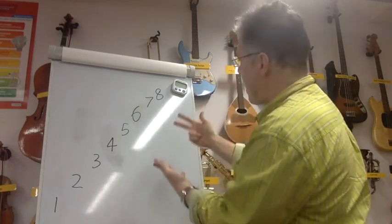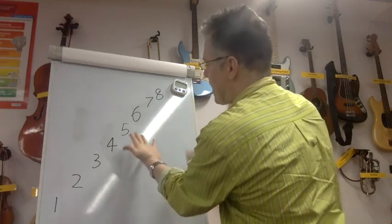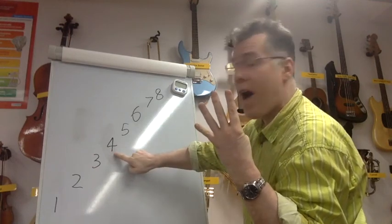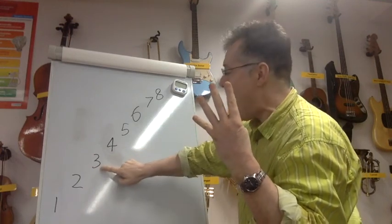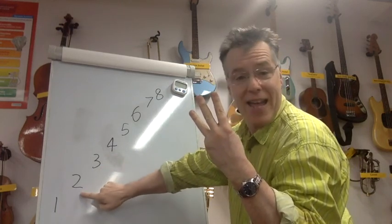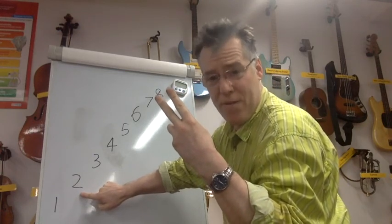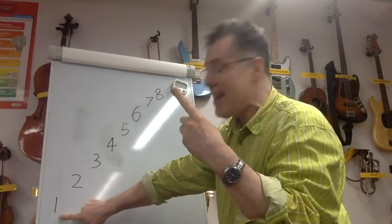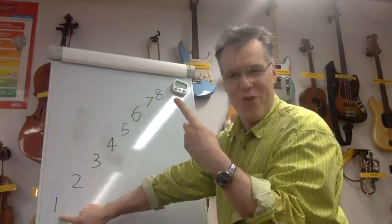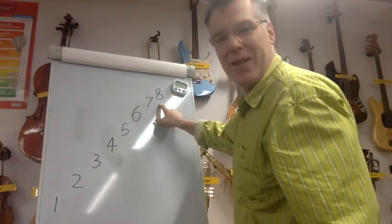Eight — eight, seven — eight, eight, seven, six, seven, eight — eight, seven, six, five, four — five, six, seven, eight — eight, seven, six, five, four, three, four, five, six, seven, eight — eight, seven, six, five, four, three, two, three, four, five, six, seven, eight — eight, seven, six, five, four, three, two, one, two, three, four, five, six, seven, eight. Well done! Really good — let's do it again from the eight.